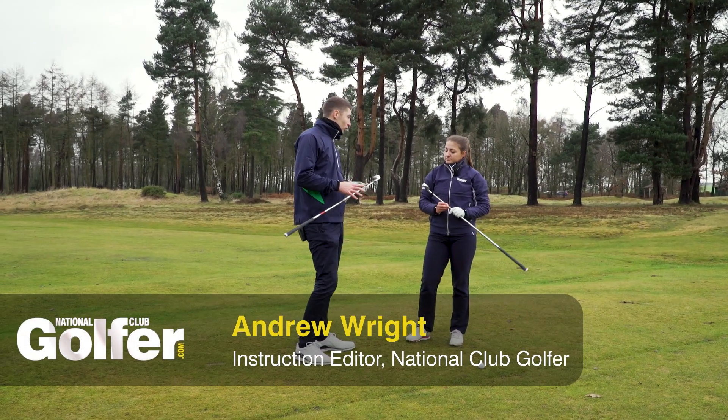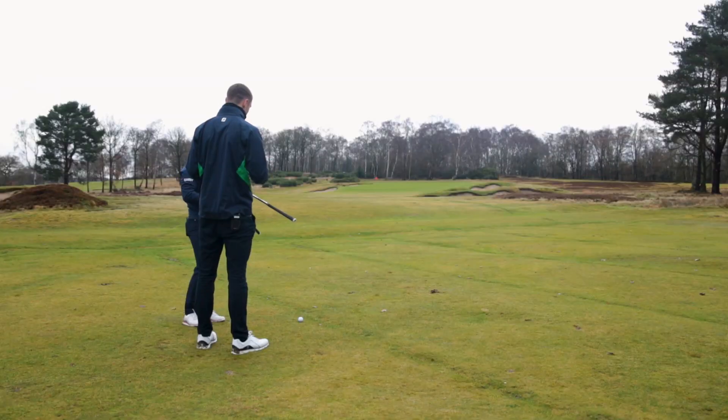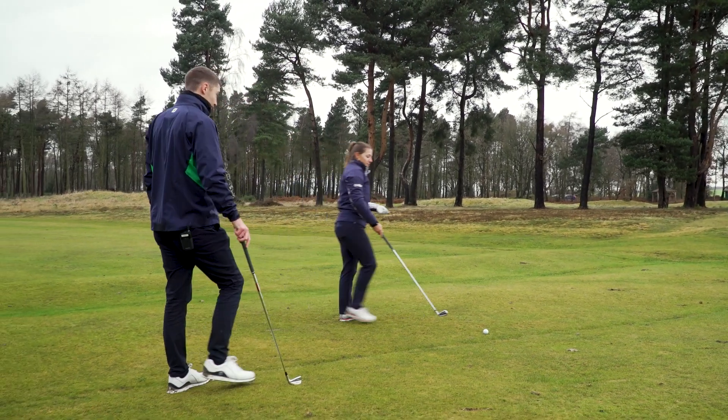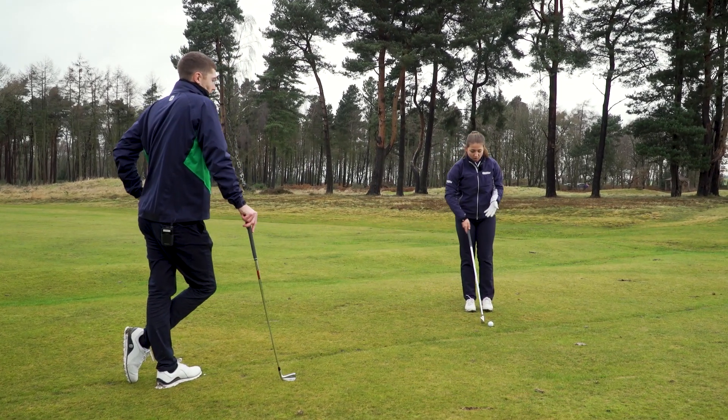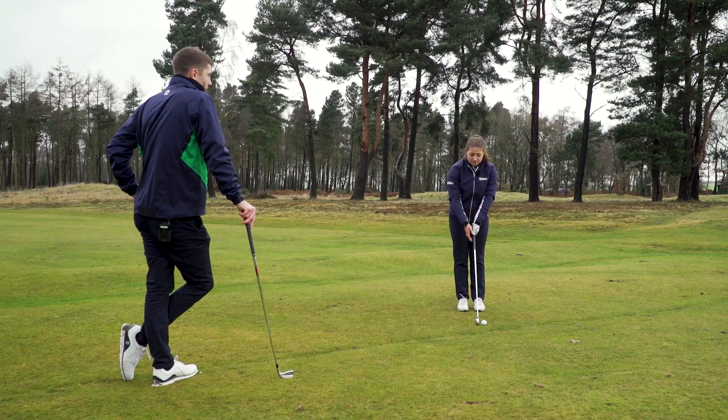So Hannah, we're on the course with the new irons from Cobra — both visually very different. We're going to see how they perform now, so why don't you take it away with the first one. I've got the King Speed Zone here, and this is kind of the more game improvement iron in the range. You can see it's got quite a unique head shape with a lot of weight put into the toe and the heel.